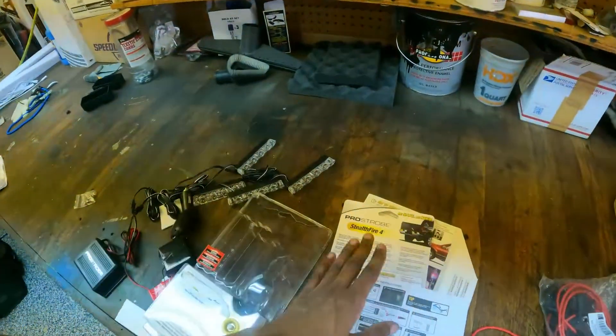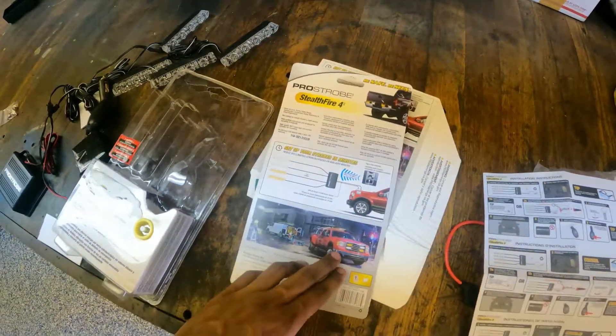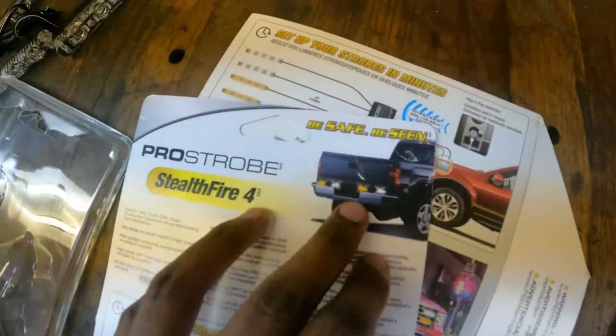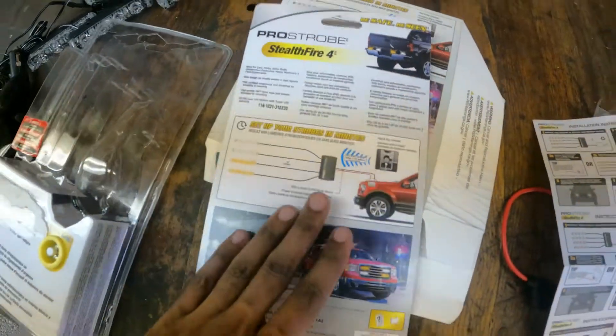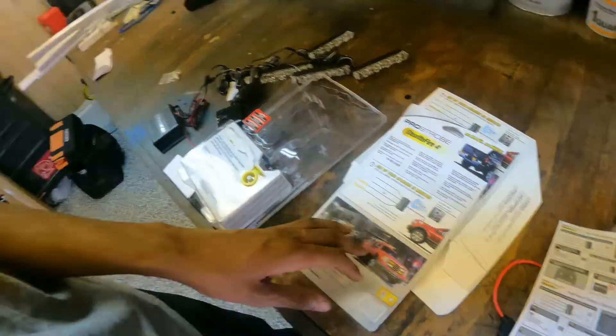What's up guys, today I'm going to work on my truck — I'm installing some working flashing lights. Here it is. I'm putting it on the grill like this car, or we can put it like this. I'll put the link down below. I only got this one, or I got it for free from AutoZone.